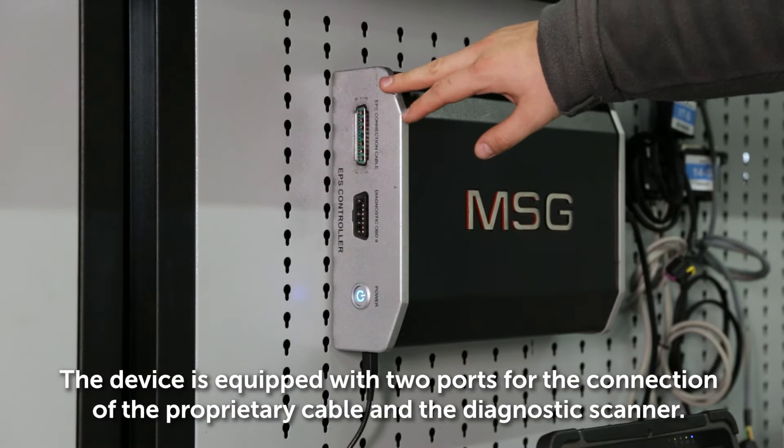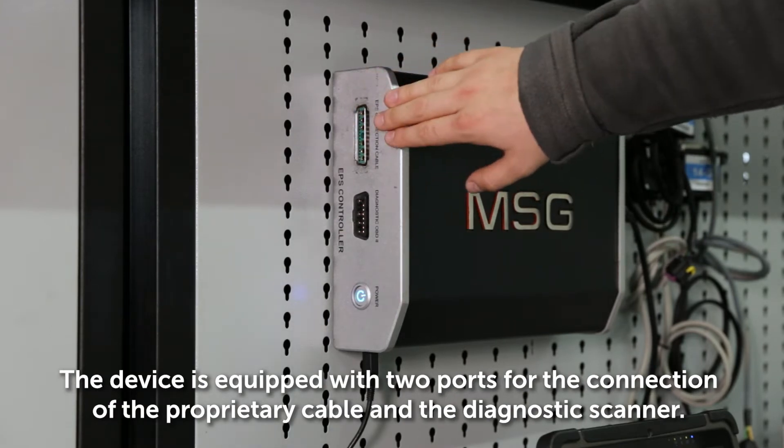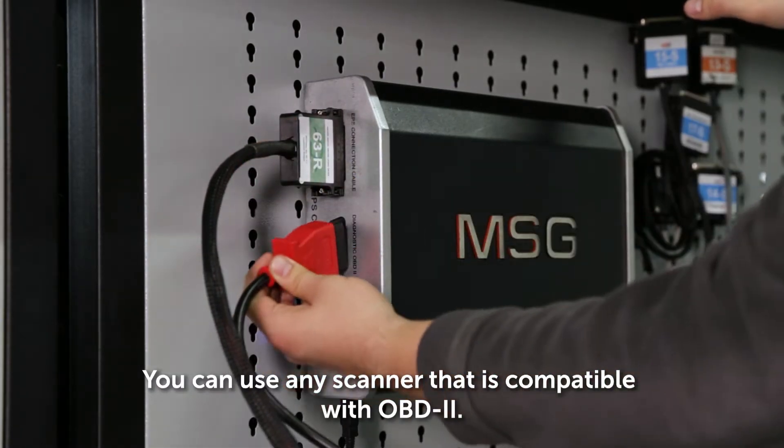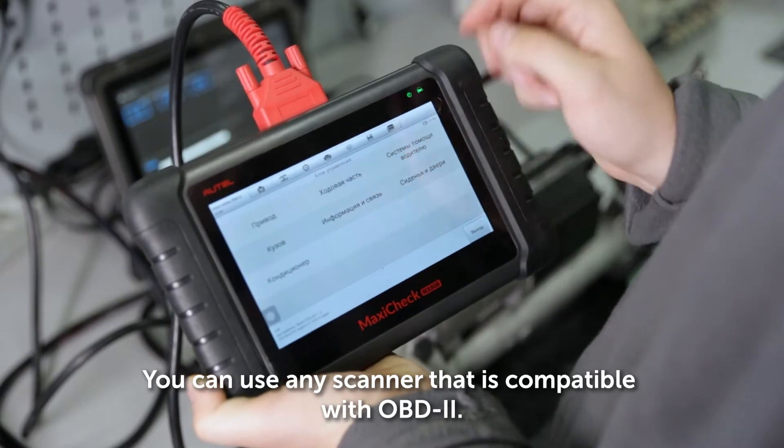The device is equipped with two ports for the connection of the proprietary cable and the diagnostic scanner. You can use any scanner that is compatible with OBD2.